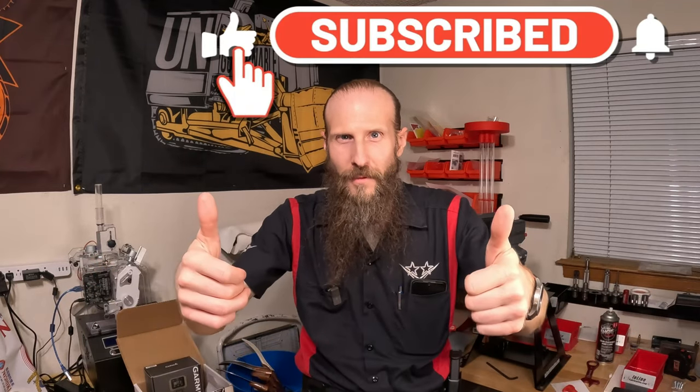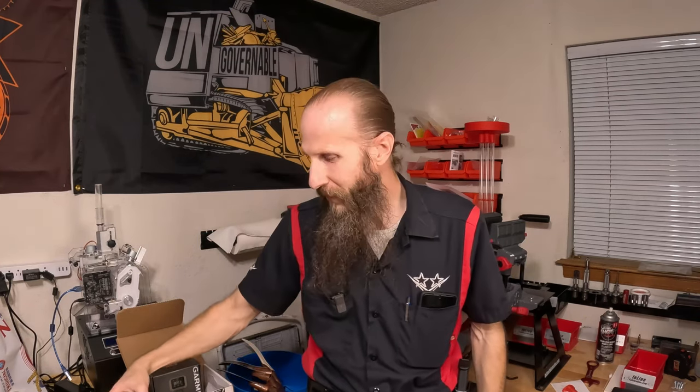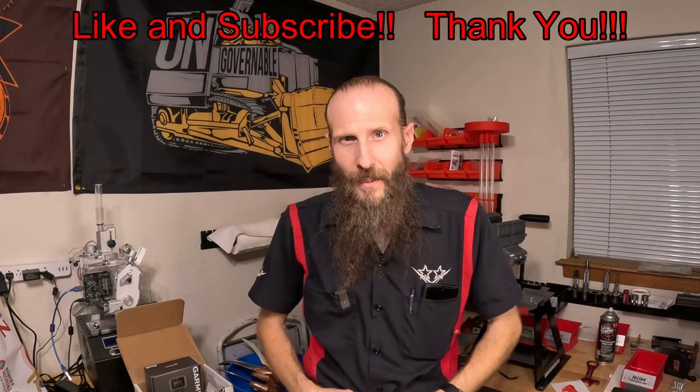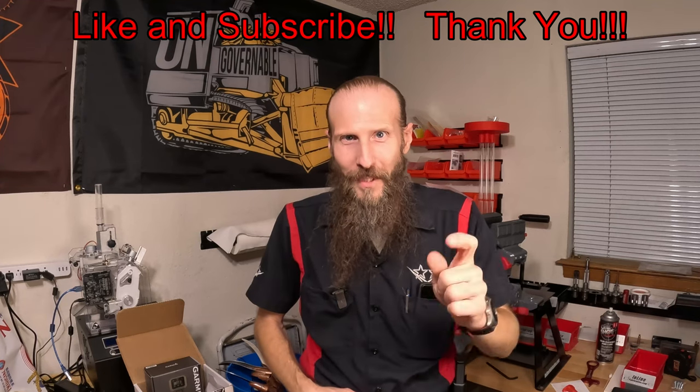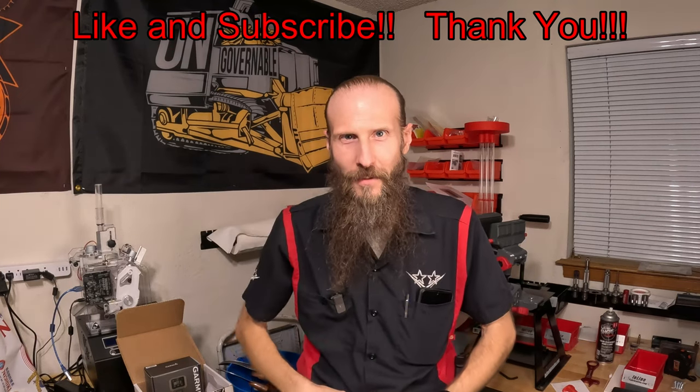Please thumbs up the video and share it with anyone looking for a new competition belt. I got rained out this weekend for testing my Garmin, but weather looks good this coming weekend. After inventory at work on Friday and Saturday, I'll get out and test the Garmin and get my rifle set up for my next PRS match — the second Sunday of November. It's going to be cold. Make sure you're subscribed so you can follow along. Thanks to every one of you who stops by — hope you have a great rest of your day and a wonderful weekend!